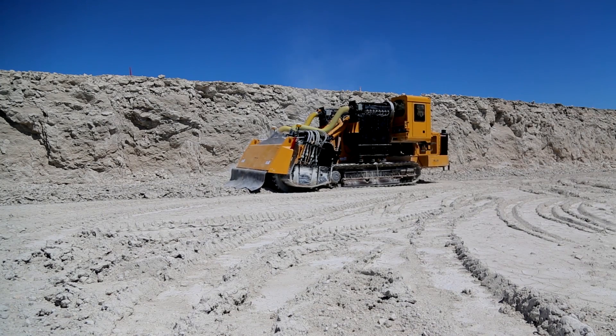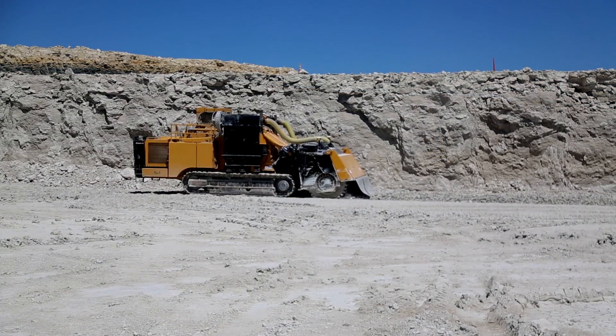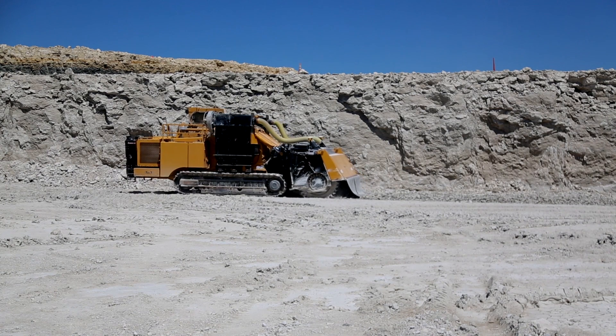Conservation is an important issue to many quarries since water is such a precious resource. This is a waterless system and it helps reduce the need to source water used to control dust during the mining process.